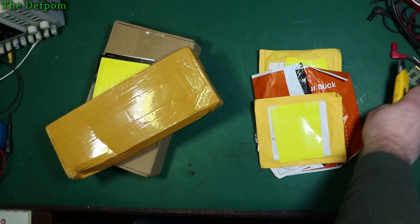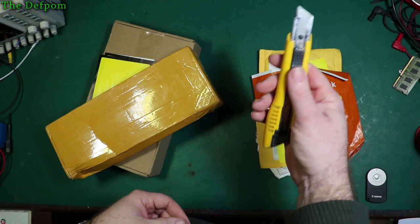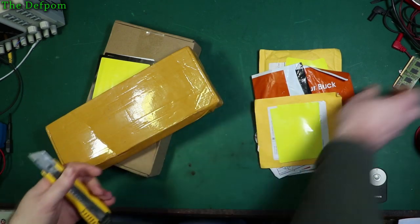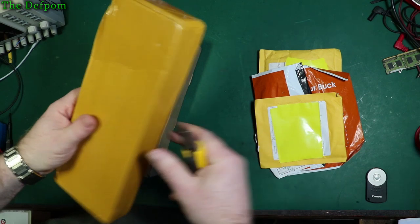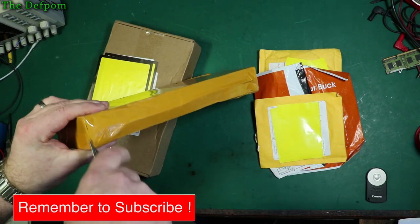Someone complained about my ram knife the other day, saying it looks unprofessional. So fine, I'll go back to this. Give me your opinion in the comments below — do you think I should use a ruler knife, or do you think I should have something quirky like a ram knife? Let me know. I mean, how many other people have got ram knives?